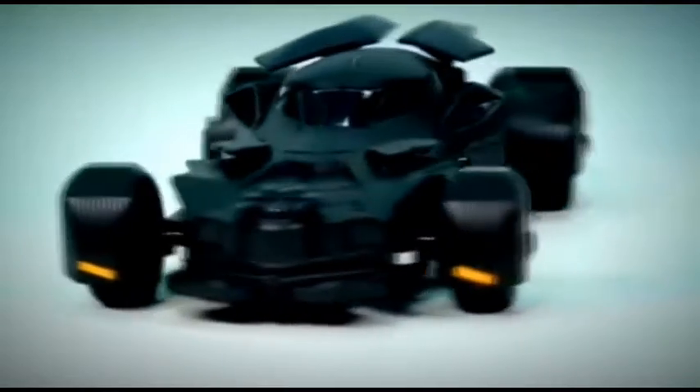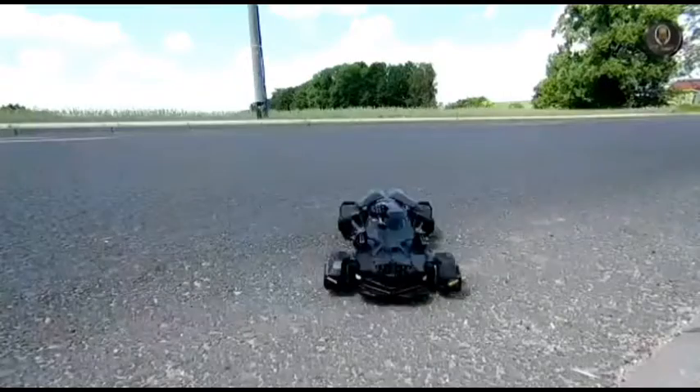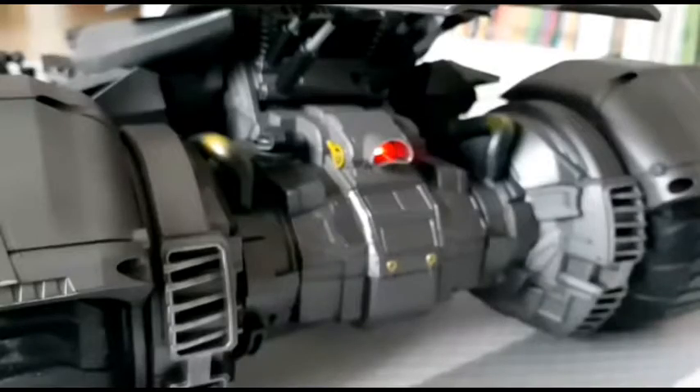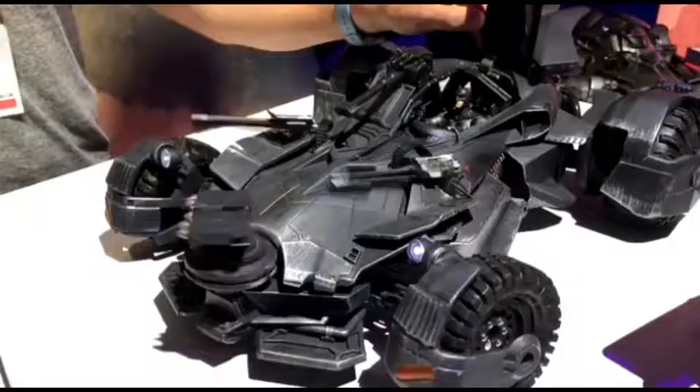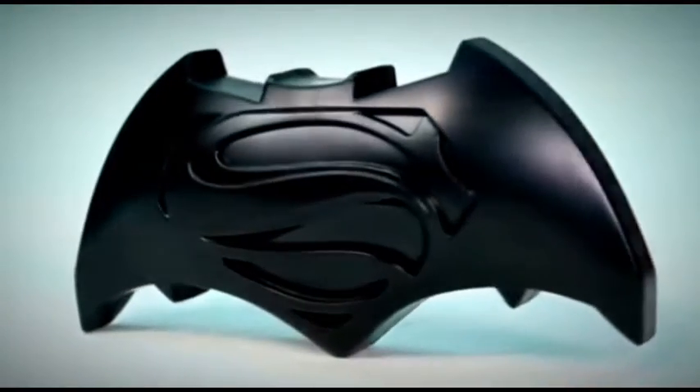A radio-controlled model of a Batmobile on a small scale. Control is carried out using two remote-controlled joysticks at a distance of up to 30 meters. You can also use the remote control to move or remove Batman's weapons. The Batmobile is made of durable plastic, which allows it to survive collisions with walls and other obstacles. The price, by the way, is small.